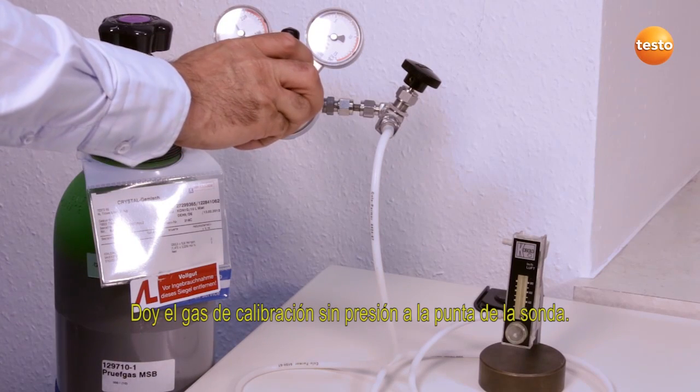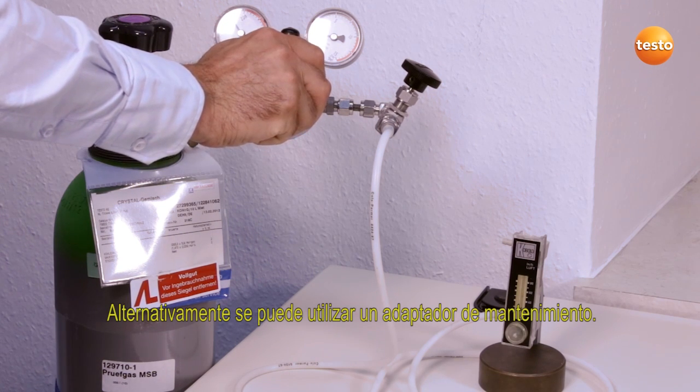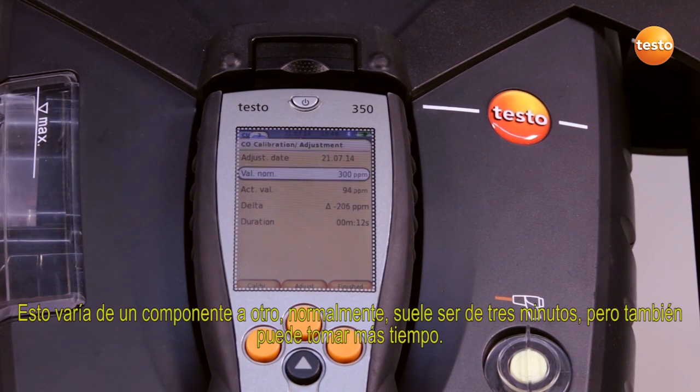I apply the calibration gas to the probe tip without pressure. Alternatively, a service adapter can be used. We now wait until the measurement value has stabilized. This is different from component to component. As a rule, it takes around three minutes, but it can take longer.